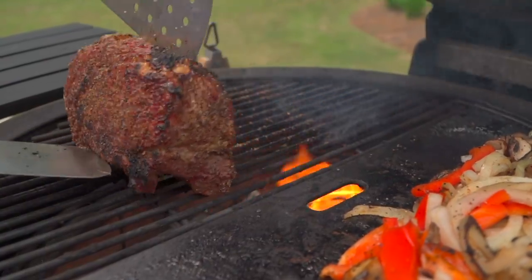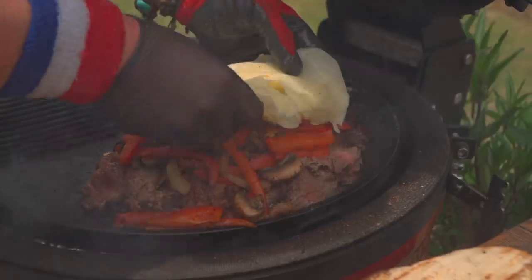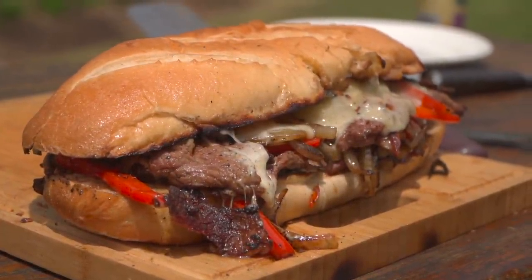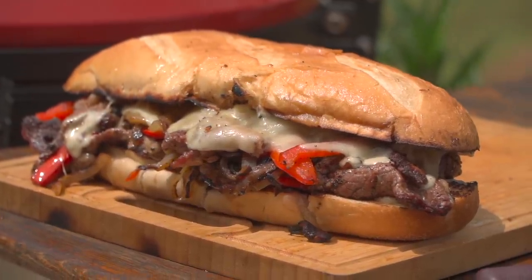I don't get the opportunity to cook like this often, but that was a lot of fun. It was hot, it was fast, it was bold, it was delicious. Folks in the comment section down below, tell us what you would put or what you wouldn't put on your Philly cheesesteak — I really want to know. Thanks for joining us. If you enjoyed this video, don't forget to subscribe, like, and leave us a comment. From our backyard to yours, cheers and happy grilling.